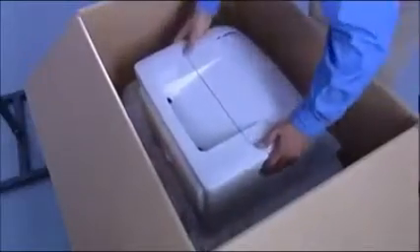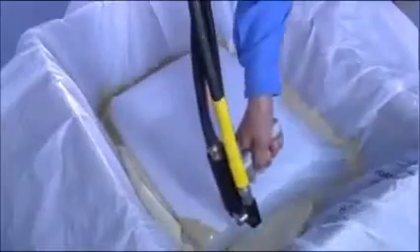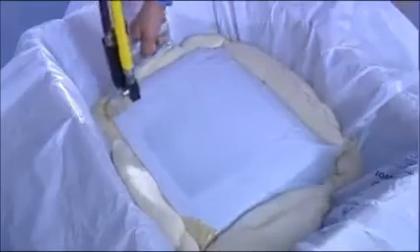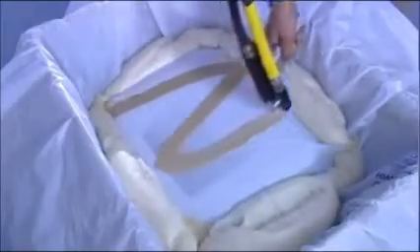The product is laid into the base padding while the foam is still expanding. Top padding protects from above in the same way. Just a few seconds and your goods are firmly enclosed. FoamPlus expands to give a 280-fold volume. That is how we ensure optimal protection during transport.